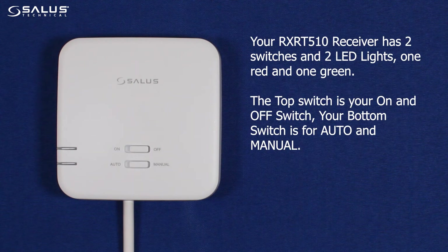Your RX-RT510 receiver has two switches and two LED lights, one red and one green. The top switch is your on and off switch, and your bottom switch is for auto and manual.